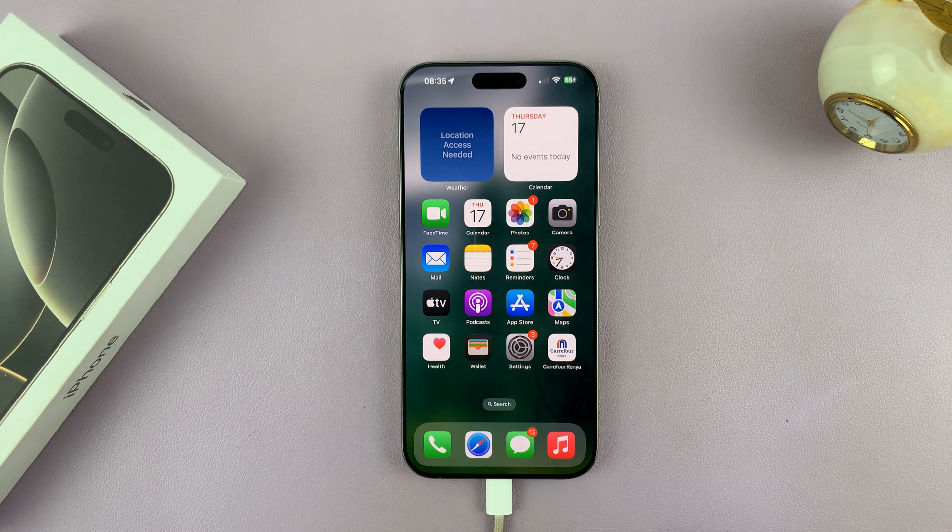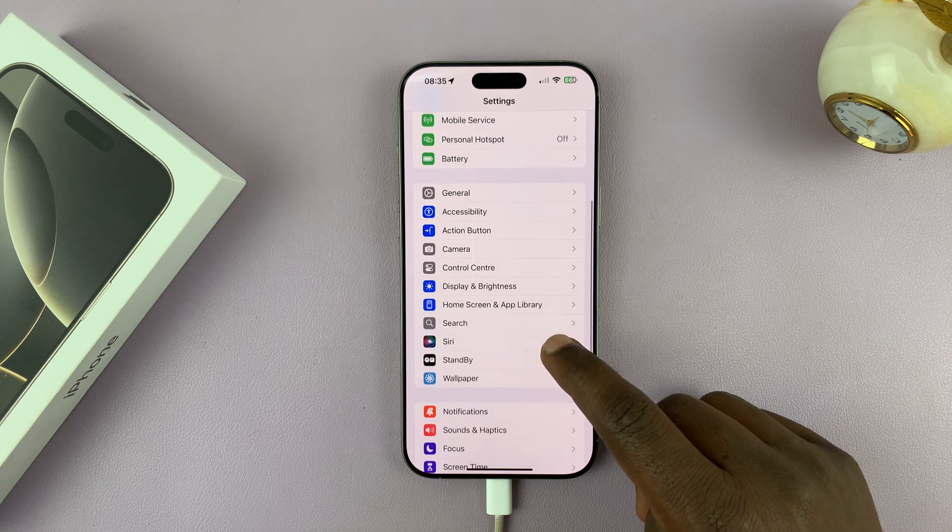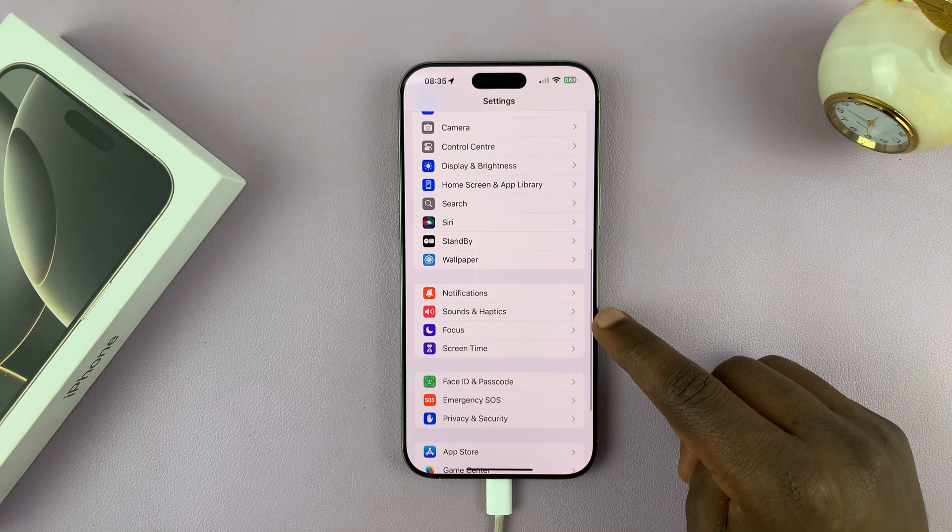Just go to Settings. Under Settings, scroll down and tap on Sounds and Haptics.